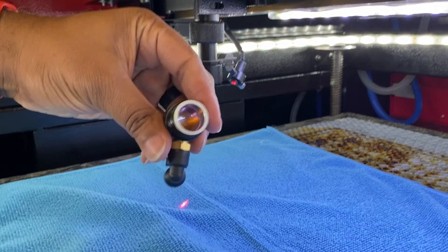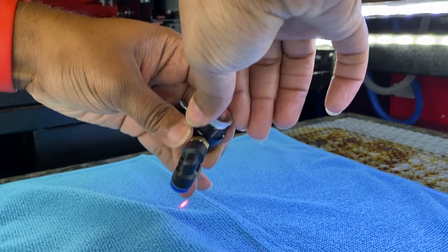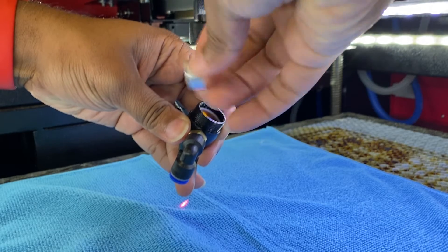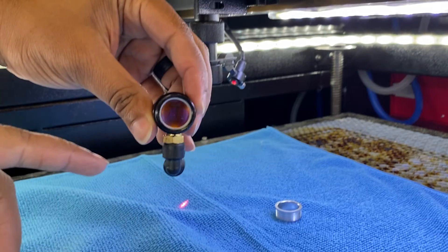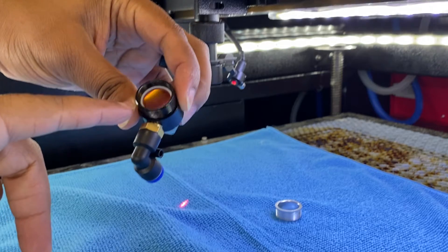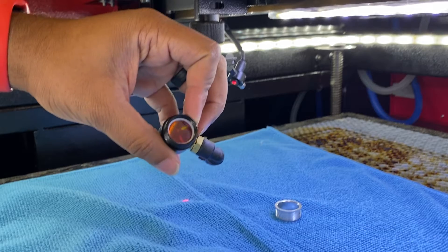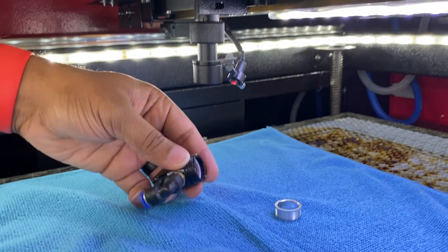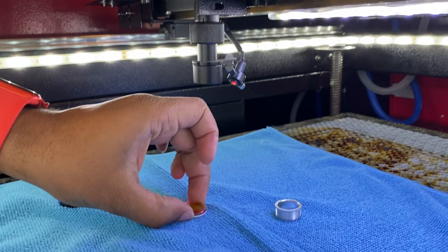Next up we're going to take this silver ring and undo that. There's a little white washer-type ring inside the lens housing. Now that we have that off, you can see the little white washer ring and our lens. This pretty much just pops right out — just gently. There we go. Now set your washer to the side.